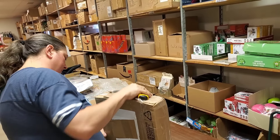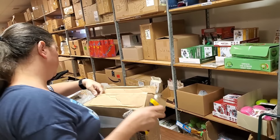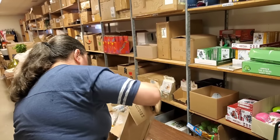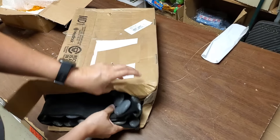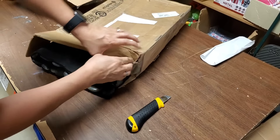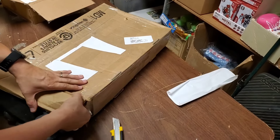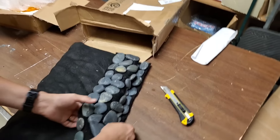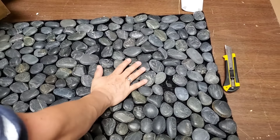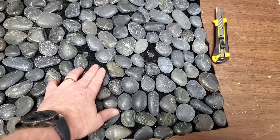Oh my word, this weighs so much — at least 20 pounds. It might as well just be a 20-pound weight. Let me figure out the best way to open this box. This is probably not the right way to open it, but I'm committed. It's kind of cool actually — I see why it weighs so much. It's another rug — but actually, what is this thing? Oh, that is cool — look at it, it's a rug!